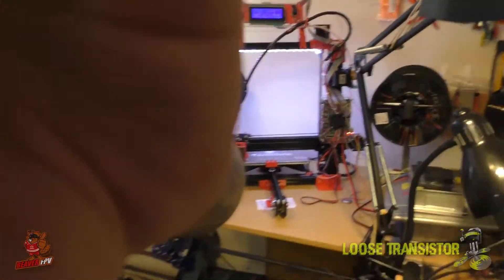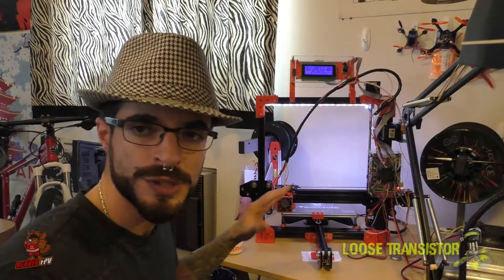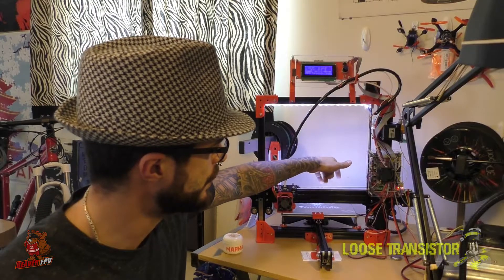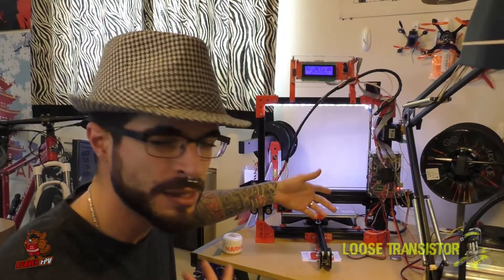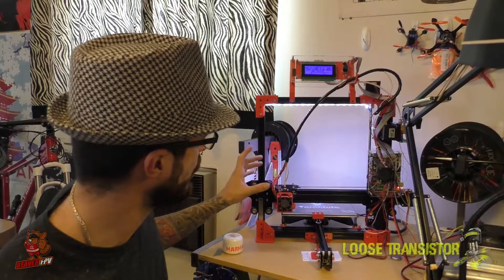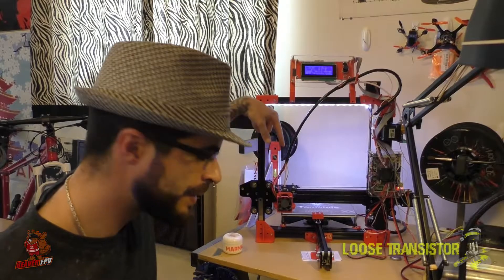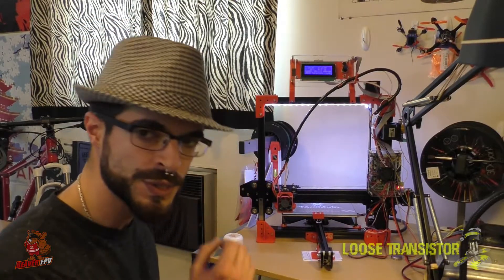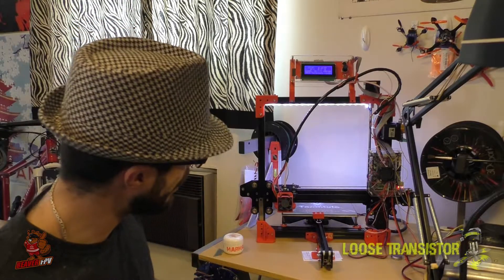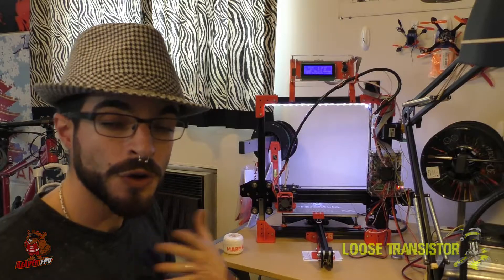I've put LEDs on the top bar and on the back, which helps me see the builds and the layers going down. If I want to check on a print at night I don't have to turn any lights on. Another thing to make sure when setting up the Tevo is that the belt tension is nice and firm — it should sound kind of like a guitar E-string. You're also going to want to make sure that the PTFE Bowden tube is seated all the way in. I had a lot of extrusion problems because my Bowden tube wasn't fully seated, which caused a clog and I had to take the whole thing apart.